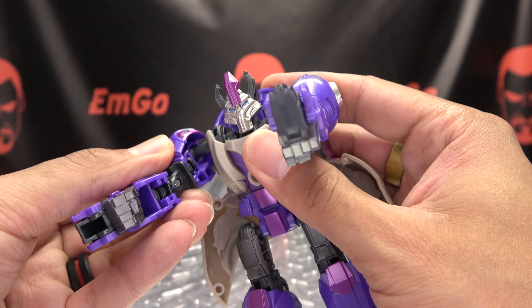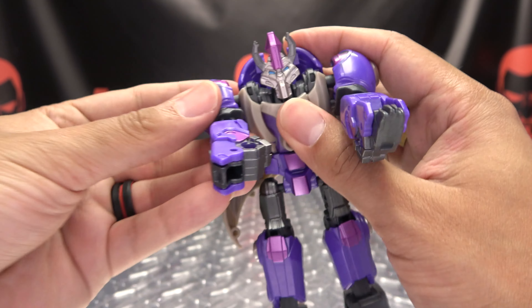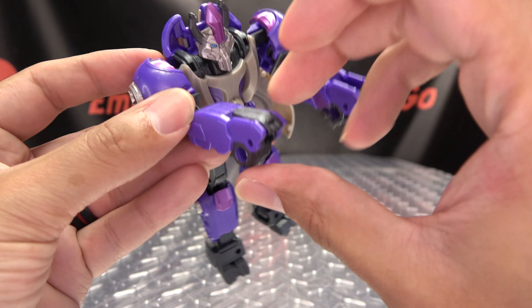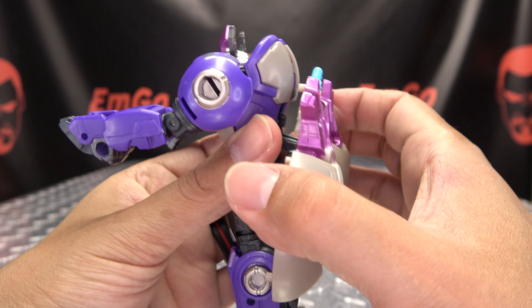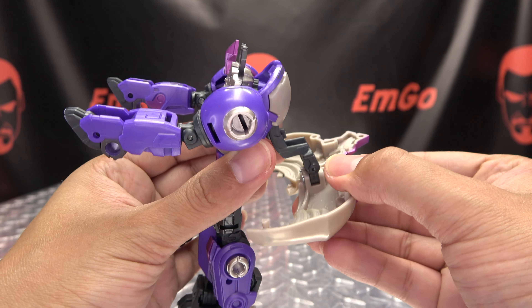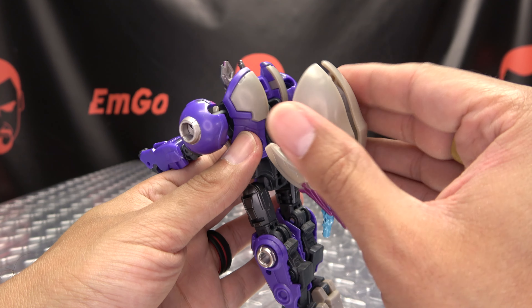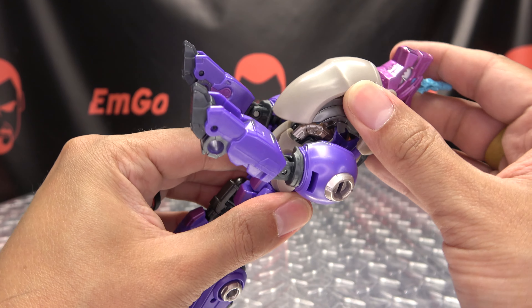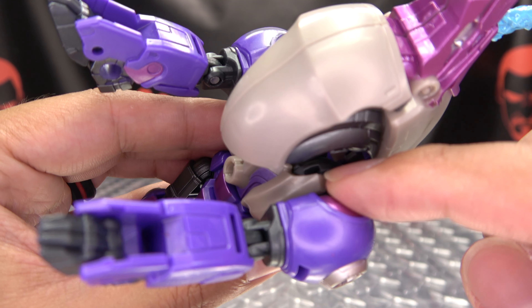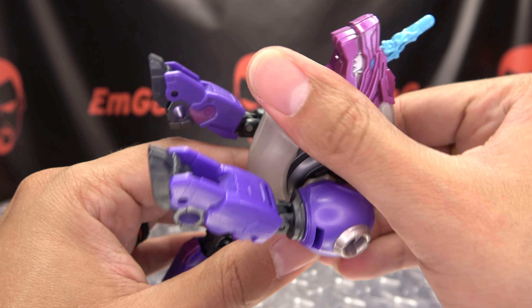Do the same thing on the other side — just bring that forward, tab the arm in, rotate just the forearm, and flip out the paw. Then you're going to come back here, take all this and extend it out like so. Then close all of this up, and this will come up and over. There are little tab slot connections that happen right in there. Bring that forward and it'll just drop itself into place.